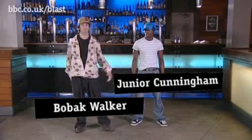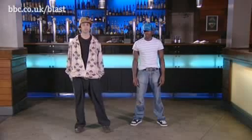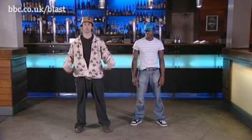Hi guys. My name is Bobak. I've got Junior as well. We're gonna teach you a few crumping moves. We're gonna work from the feet up and work up through the body.